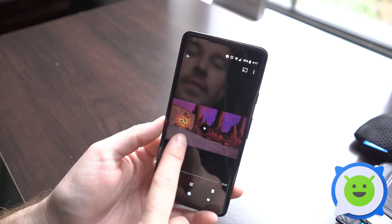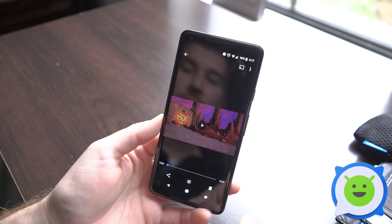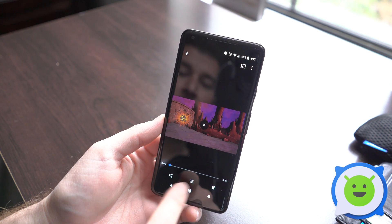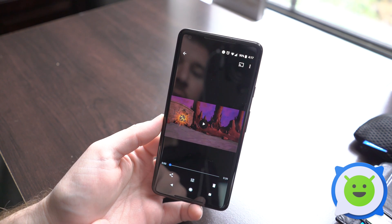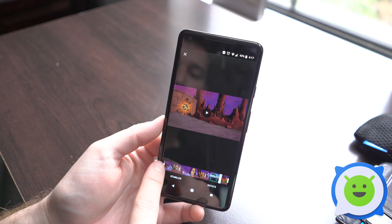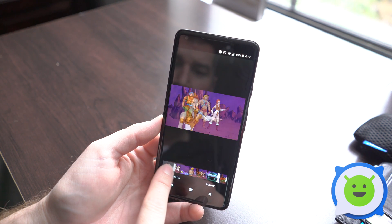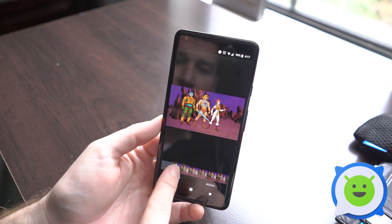Find the video that you would like to edit — here's a small video clip. Go ahead and tap this little button in the middle to edit, and then from here you can drag these little anchors to move through the video.